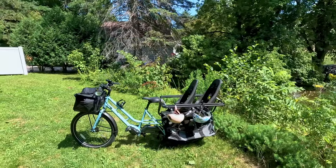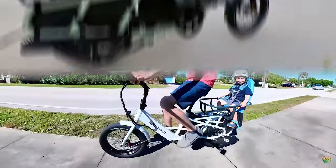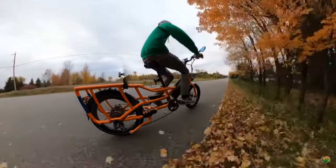So if you're familiar with the channel, you know we absolutely love cargo electric bikes, so it shouldn't be surprising that we are very excited that Extra Cycle reached out for this review. We've reviewed a ton of cargo electric bikes, so if you're in the market, be sure to check out all of our other reviews, but this cargo electric bike is a lot different.